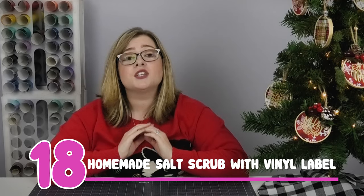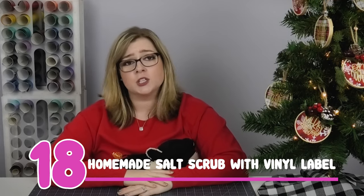Gift idea number 18 is a custom sugar or salt scrub. You can find tons of recipes on Pinterest — check one of those out. Then customize the outside of the jar with a vinyl label, whether that's the type of recipe or just the person's name. It's a super sweet and a little bit extra special way to give something that everybody loves to receive.